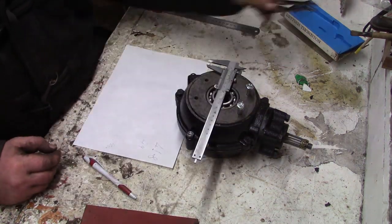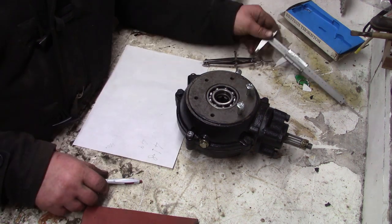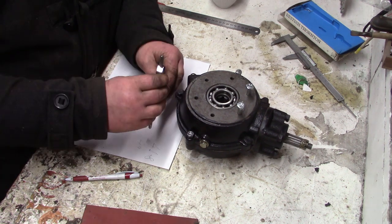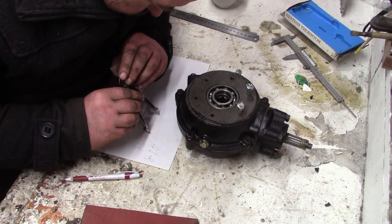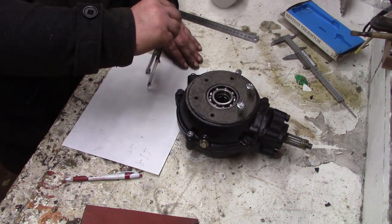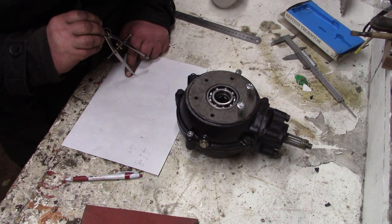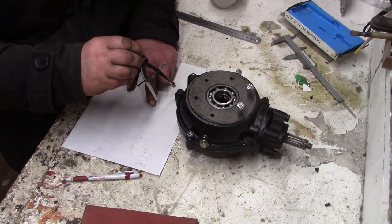Hey folks, you're joining me for the construction of the rear axle of Dump Truck Mark 2. The starting point is this cute little Chinese diff that I got. Just taking some measurements, I'm going to start off making the axle tubes for this axle.